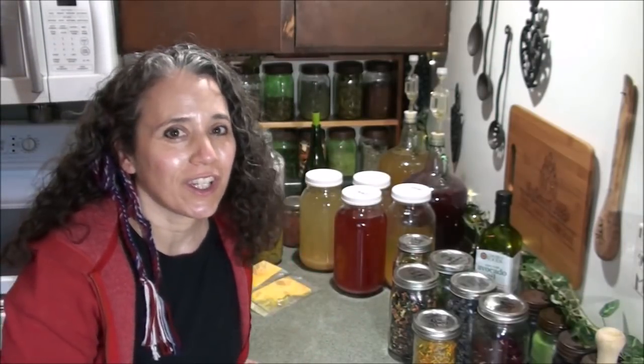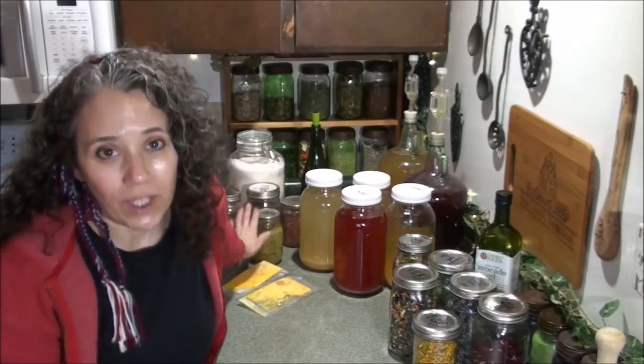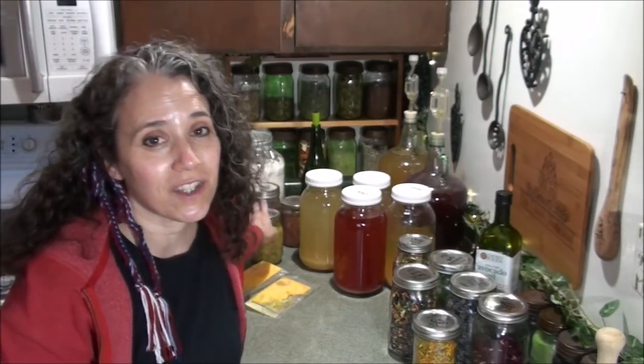Hello friends, Heidi here from Rain Country. God is good all the time, and I'm here for another this and that video. I have a lot going on so let's get to it. Starting over here to the left, because this is going to be the title of this this-and-that video: meals from food storage.